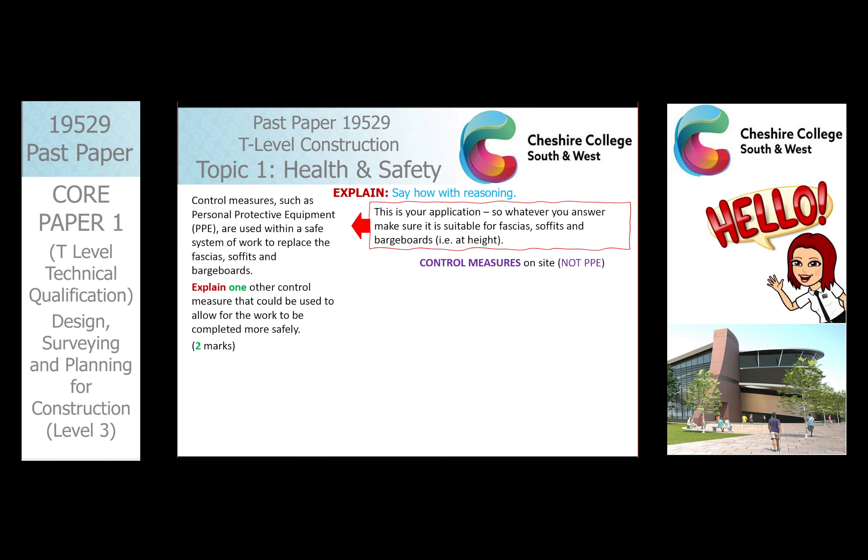What you would do first is have a little think about your HSE documentation. HASWA is your go-to for everything really — the Health and Safety at Work Act — and then you'd have your Working at Height Regulations.